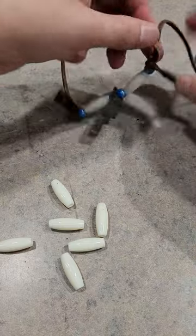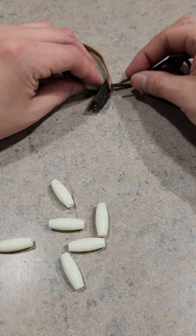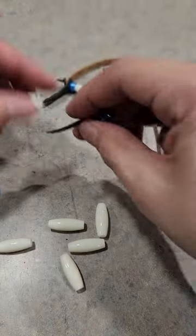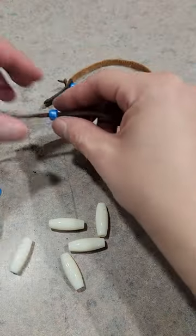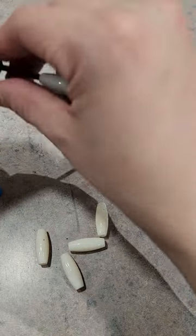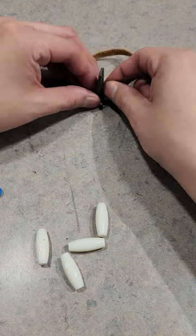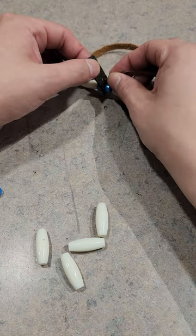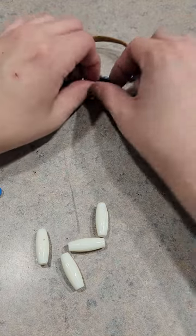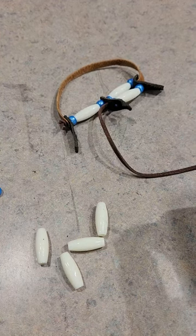Then we just repeat our pattern and then we'll knot it off at the end. We'll double back again just like how we did with the bracelets — through the hole below it, come back through, and then we do our pattern again: one, two, three. Push it through here. If the holes aren't cut big enough you just have to make it into a point and twist it through. Then we just do this a few more times — put on the next three and continue.